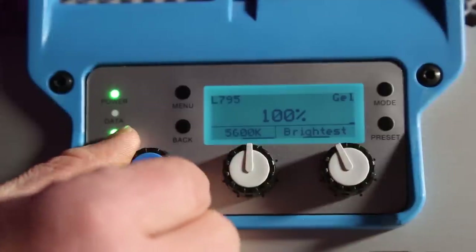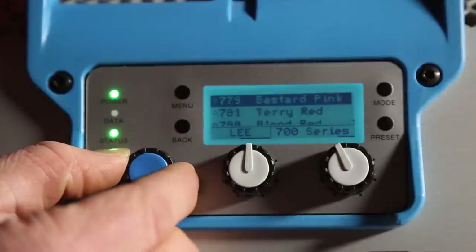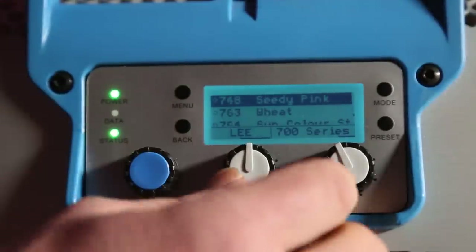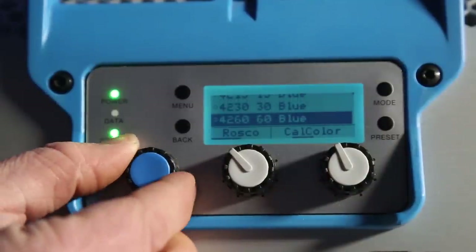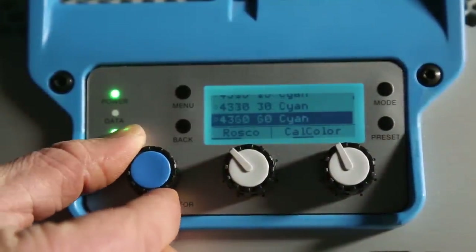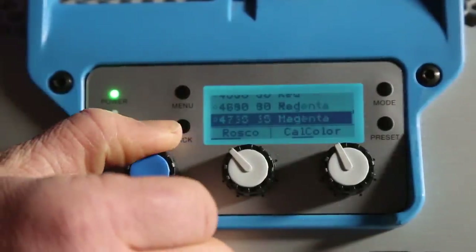Hit the mode button again and it takes us into a complete list of gels that you can choose from, whether it's from Lee Filters, or if you take the middle knob and twist it to the left, you now have a selection of Rosco gels. This is an absolutely awesome feature because now there's absolutely no reason to gel this light — the list just goes on forever.